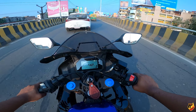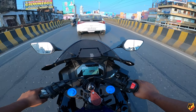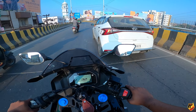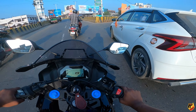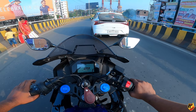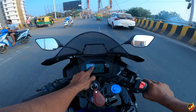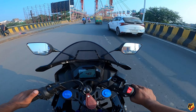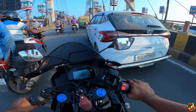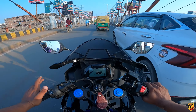This bike has a quick shifter and I will show you how it works. I am not running on higher RPMs right now, but as you can see here, after 3.5 RPM the QS option blinks on the meter. It means you can activate the quick shifter from there and use it. Below 3,500 RPM you can use the quick shifter.